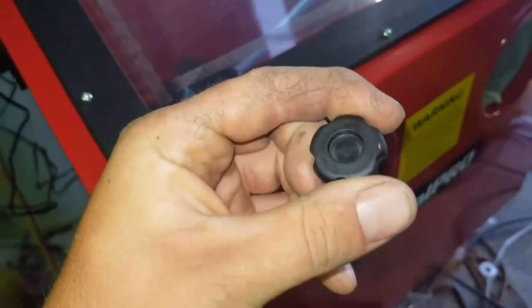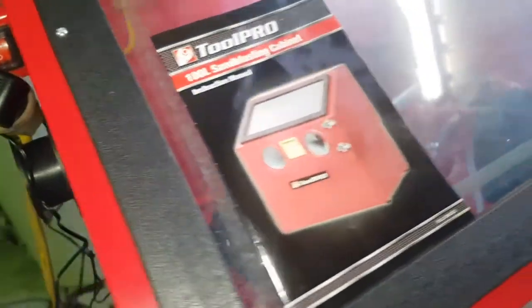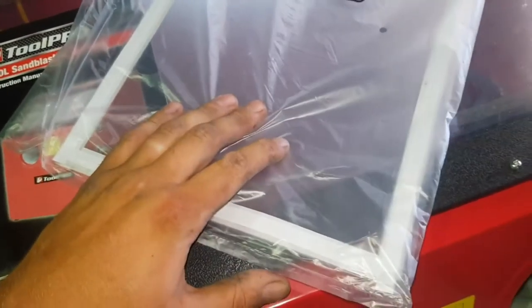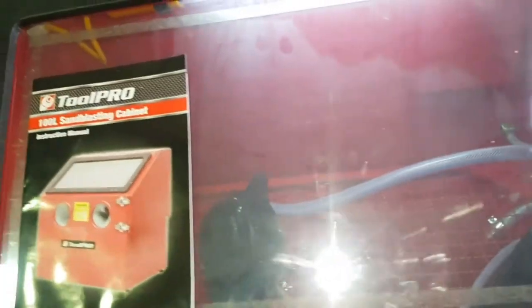There are some little feet for when you're using it on a benchtop so you can get it level. There's an instruction manual, and I believe there are around five screen protectors that go on the inside of the glass. Once the screen gets a bit cloudy and you can't see what you're doing, you just swap one out and away you go again. When you run out of those you could probably use something like contact or clear vinyl wrap to protect your inner screen.